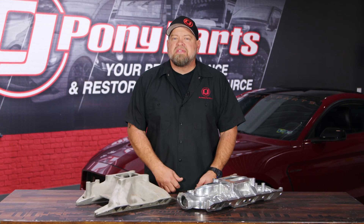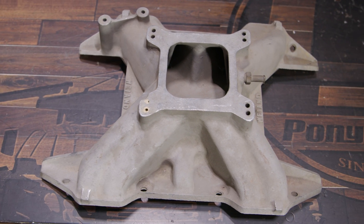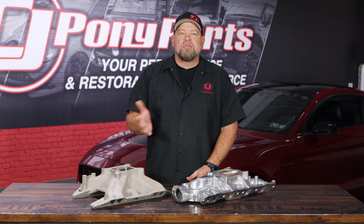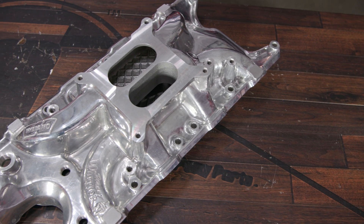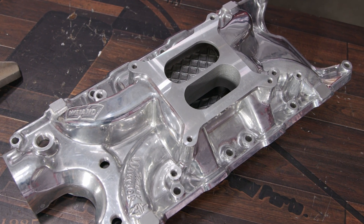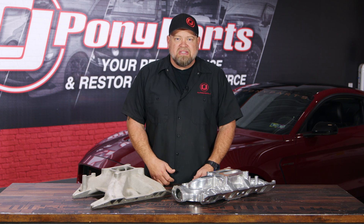Let's start with the carbureted intake manifolds like we have here on the table. These are usually going to be made of either iron or aluminum. Their job is to take air from the carburetor — the carburetor draws air in, mixes it with fuel, and then vacuum will bring that air-fuel mixture into the manifold where it is distributed evenly to all eight cylinders in the case of a V8 engine. That's the beginning of the combustion process, so it's very important for an even distribution to all eight cylinders.